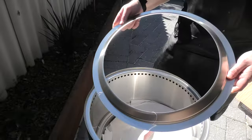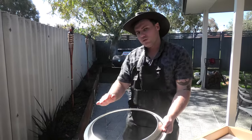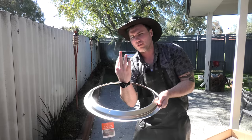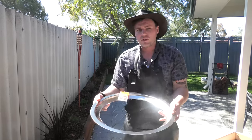First things first, we've got the outer ring. As per the instructions, we're going to make sure the ring is directed inwards towards the bonfire so that our vortex of fire comes up correctly and we get a nice directional flame — instead of losing that air vortex if it's installed incorrectly.